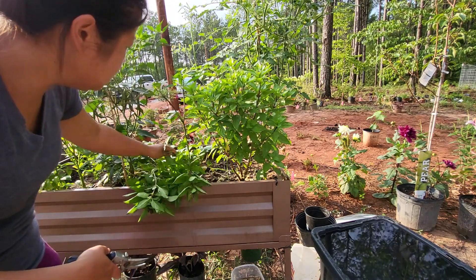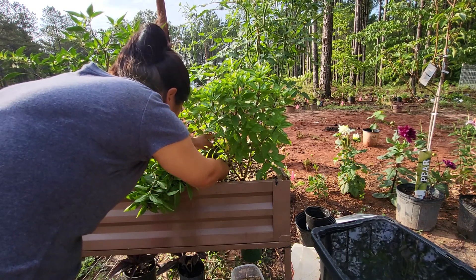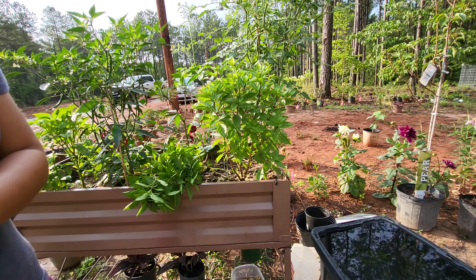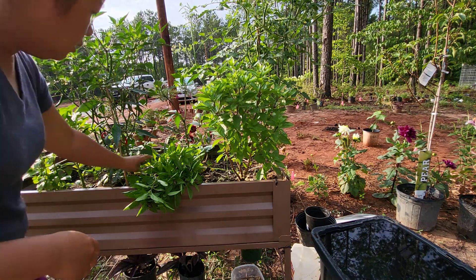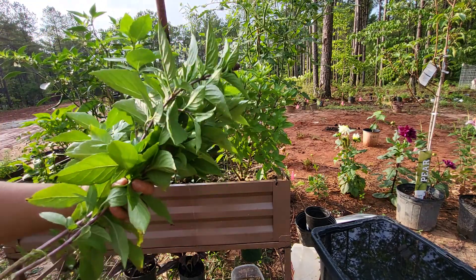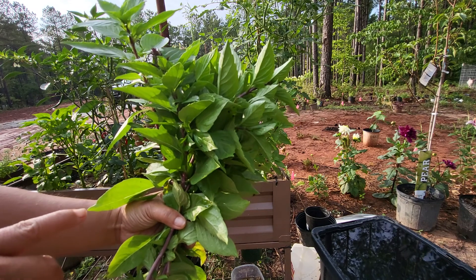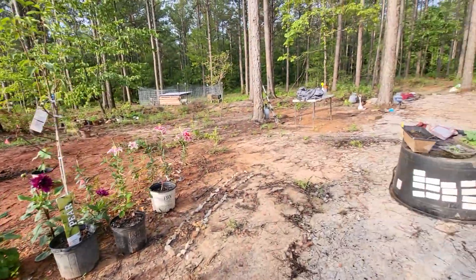Just going to trim it back a little. So I want to let it grow on this side because it's not intruding on anything, but over here it opens up a little bit more once I did that. So then with all of these new cuttings that I take — oh it smells so good and so fresh! You can use this on my Vietnamese dish, pho soup and spring rolls — any kind of rolls, they are amazing with it.